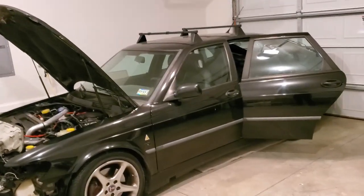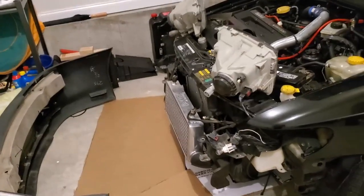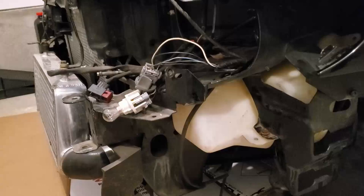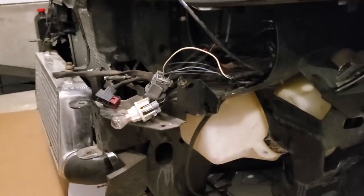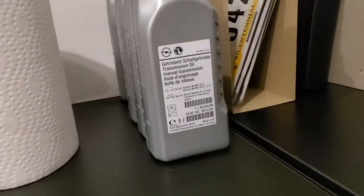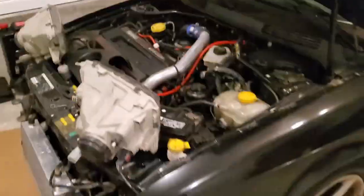I know there's rust but I just want to see it for myself and hopefully take care of it before it gets worse. I have the front end taken off because I was taking care of a leak in my washer fluid reservoir — I took care of that with some flex tape.